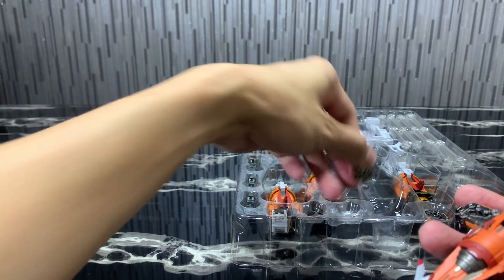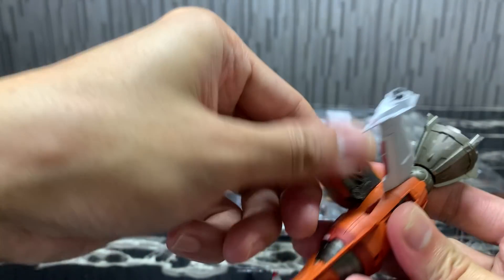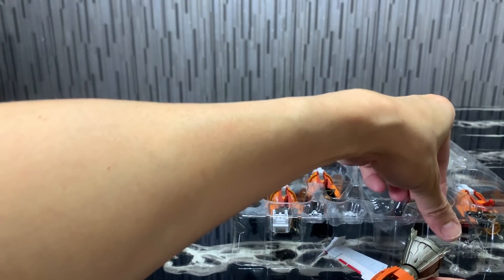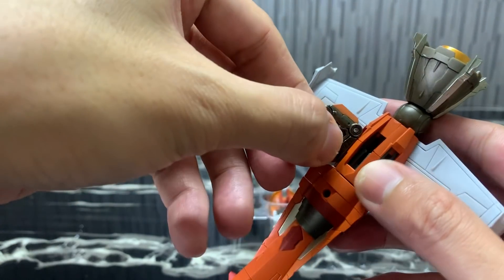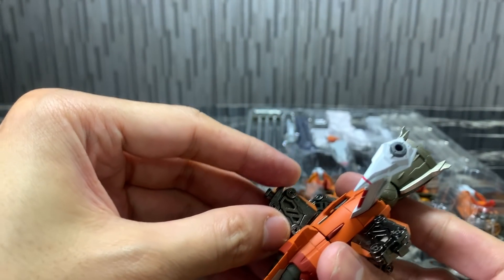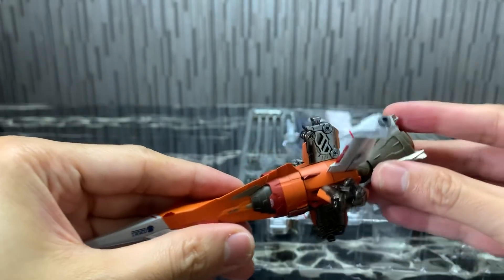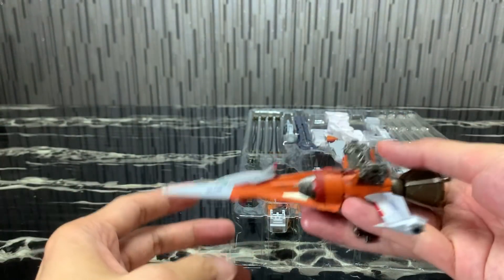Do all four the same way — just slot them in with the orange at the bottom and push in. It's very easy to slide in and really fun. If you feel it getting rough or tight, you probably have the direction wrong, so just check again. With all four in, you'll notice it feels back-heavier now because of all the diecast weight.